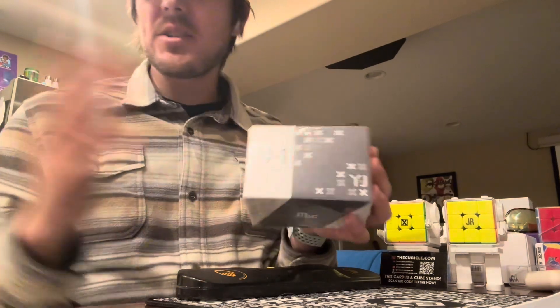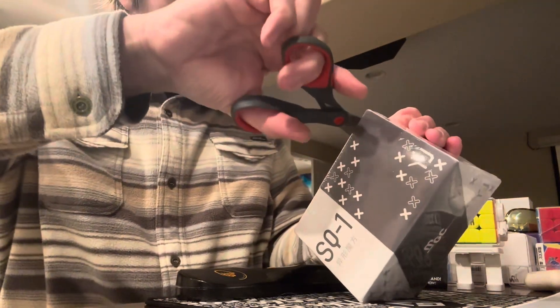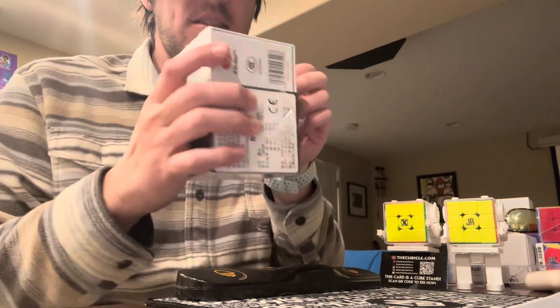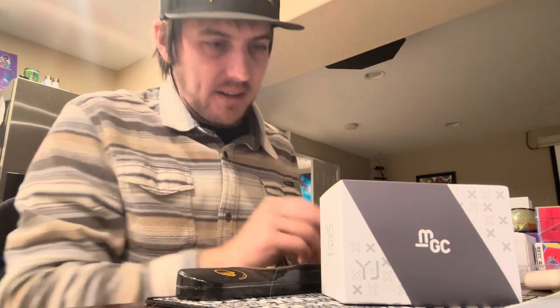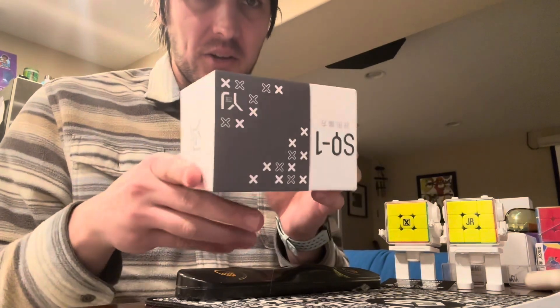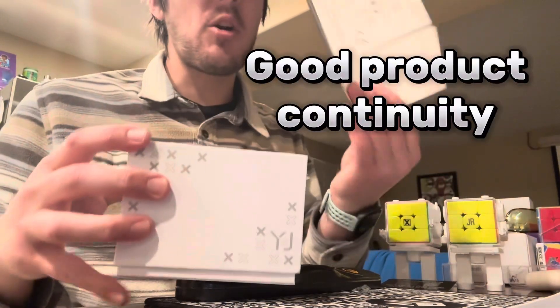We have our Square-1 from YJ. YJ, like always, pretty good deal — it's hard to argue with someone recommending a YJ puzzle because it's only going to be like $20 or something. Like every YJ box, I always liked them. This is something super simple that they've implemented over the years but it looks so clean. Their boxes come super nice and then you just have this sleeve that comes off. It's so pointless, but it looks great.